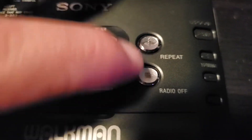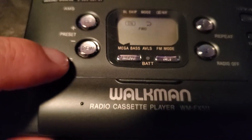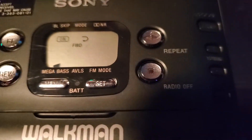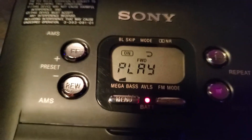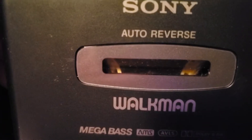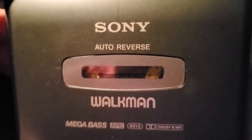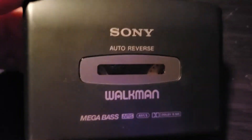Here are your controls: play, stop, fast forward, rewind. This has your Auto Music Search feature. Hit your play button — there she goes into play. Flip it over to see what we have. Yep, she's going. It is auto reverse.